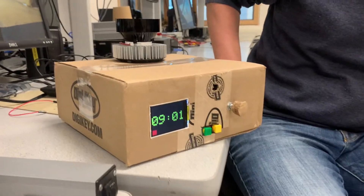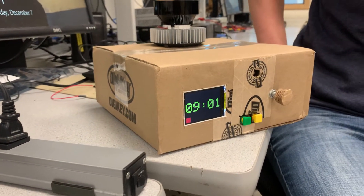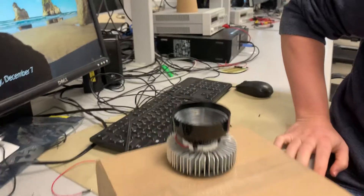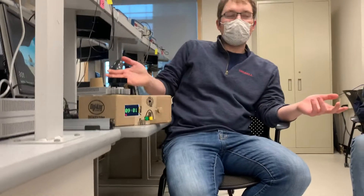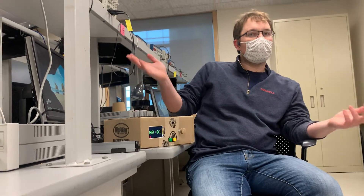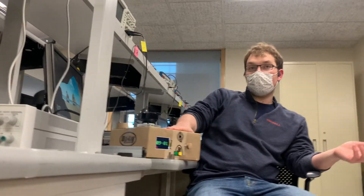This is the sunrise alarm clock. The basic idea is you set your alarm and then you set how long of a sunrise you want ahead of time. So let's say, for example, an hour — then an hour before the alarm goes off, this super bright LED over here slowly turns on until it's alarm time. And then if you're still not awake by then, there's a backup optional audio alarm.